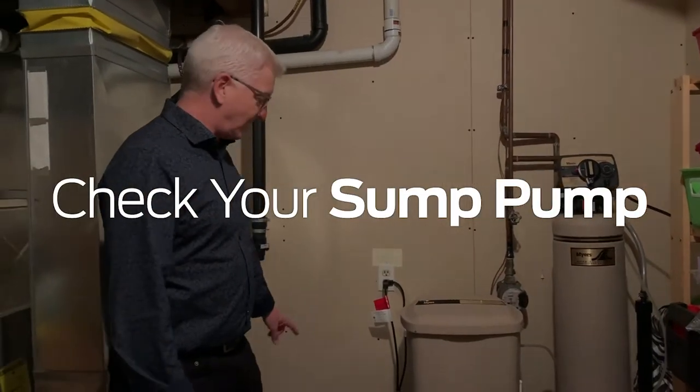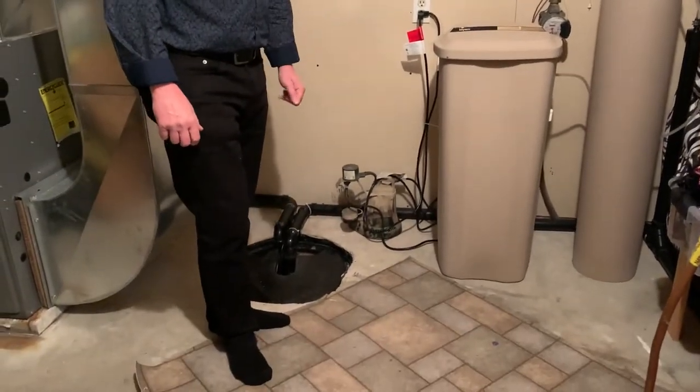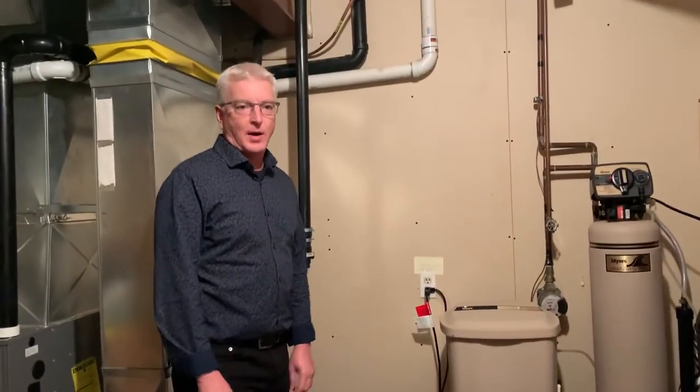Most houses will have a sump pump something like this or a sump pump hole. Just make sure that it works properly.